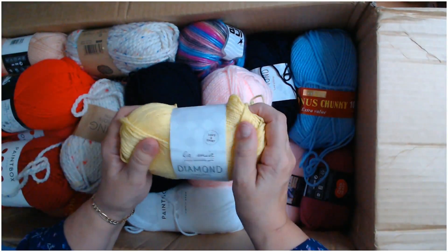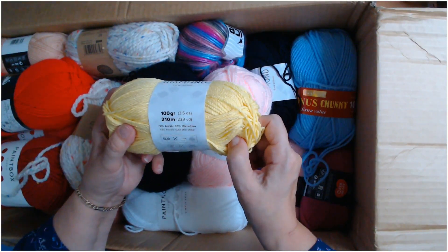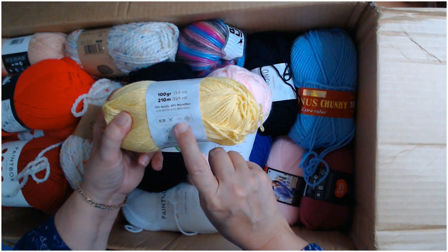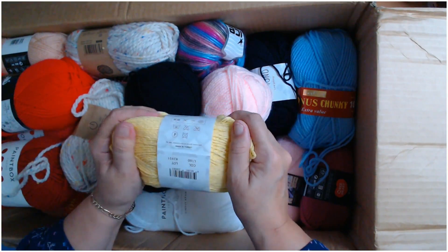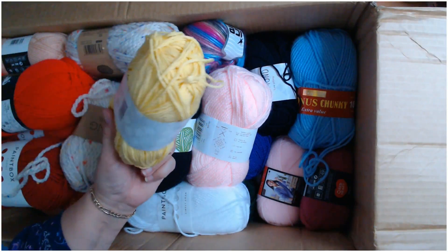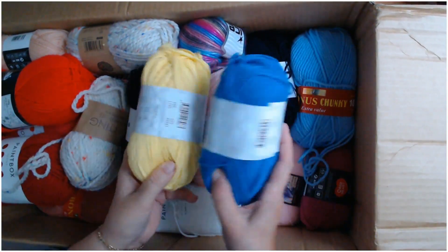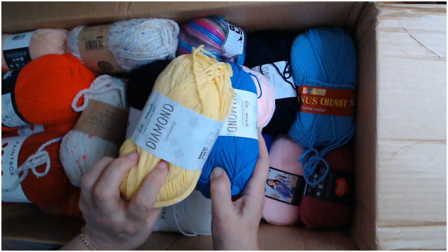It's beautiful, nice and summery — it cheers you up. 100 grams, 210 meters, 229 yards, weight 4. It tells you to use a 3mm crochet hook but I would use a four and a half or a five. I think that lemon and the burgundy one would look really nice together — and look at that blue one too, same yarn.